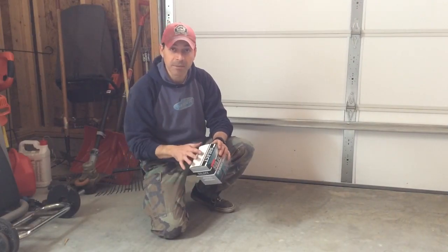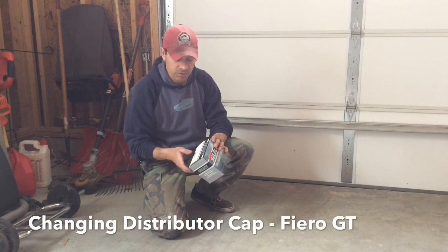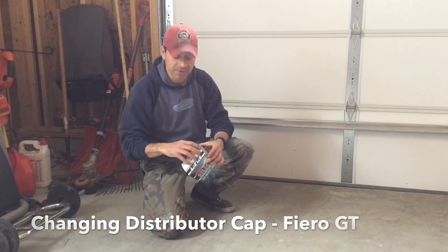Welcome to Andy's Garage. I'm Andy Phillips. Today I'm going to show you how to change the distributor cap on a Pontiac Fiero GT. This is the 2.8-liter V6.